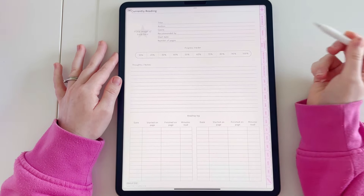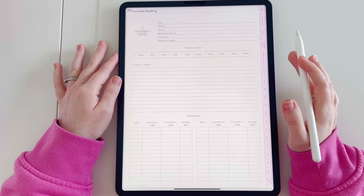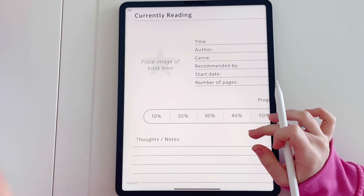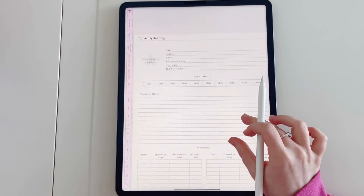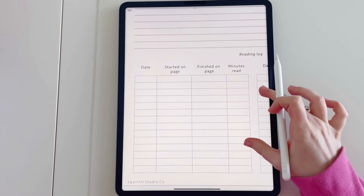The next page is the currently reading page. Here you can put in details of the book you're currently reading, add the image, and we also have a little progress bar so you can fill that in as you read throughout the book. You have space for your thoughts and notes, and there's also a little reading log at the bottom.